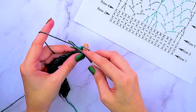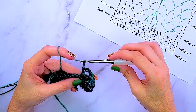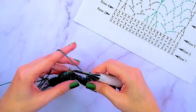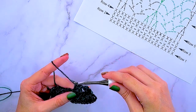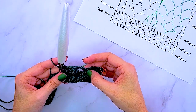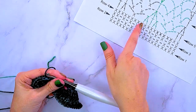Now we will do a double crochet, chain three, skip two and single crochet into the next, chain three, skip two, and then do a double crochet two together, double crochet into the next stitch, then another double crochet two together. Our repeat is: chain three, skip two, single crochet, chain three, skip two, double crochet two together, double crochet, and double crochet two together. We will be repeating those steps until we get to the end of this row.